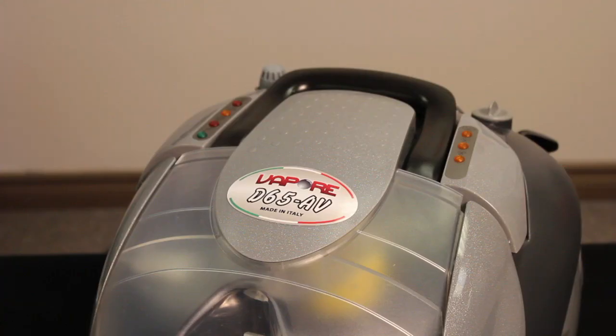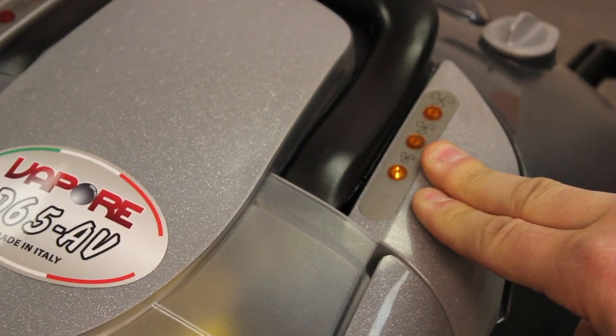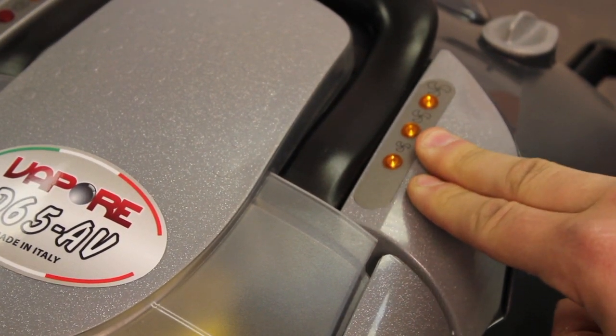When facing the Vapore D65 AV, there are two buttons. The right-hand button controls the vacuum function. Press it once to turn the vacuum on and off. Hold it down to increase or decrease vacuum power. When the Vapore D65 AV is plugged in, a green light on the left-hand button with the power symbol will turn on, indicating that there is now power going to the system and the vacuum function is ready.